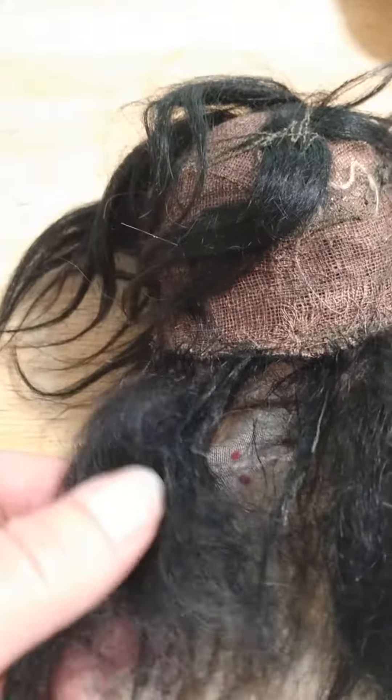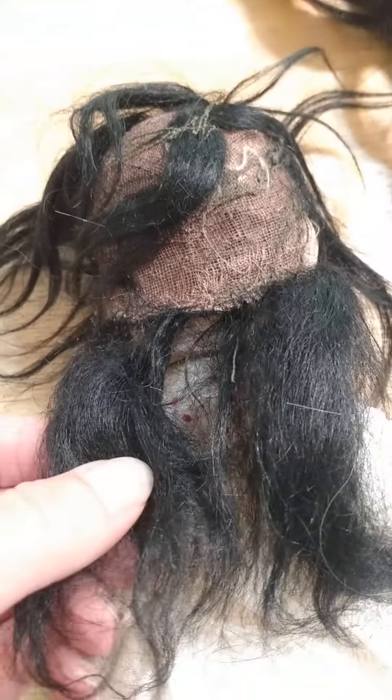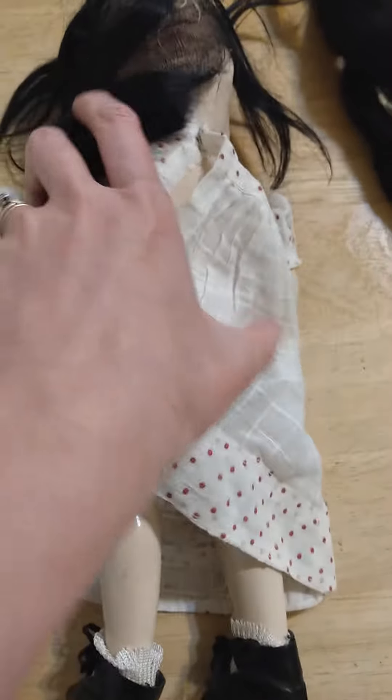She has this wig cap so I can sew it in there, but I think I'm going to have to attach it to fabric tape — strips of that — and then sew the fabric tape in underneath this wig cap. So I will keep you guys updated on that and show you how that turns out.